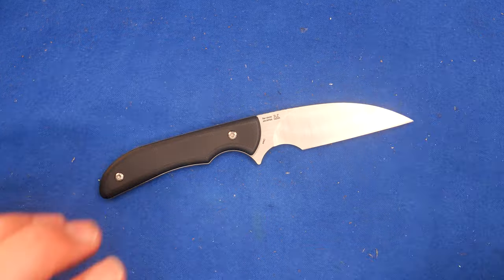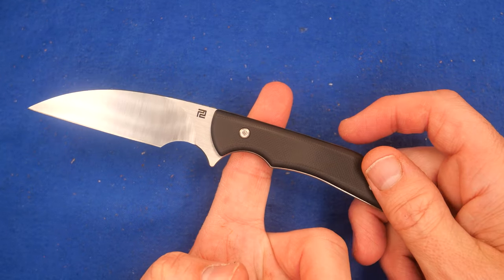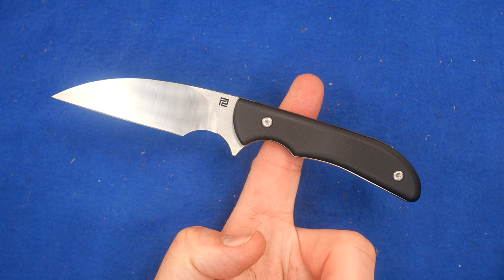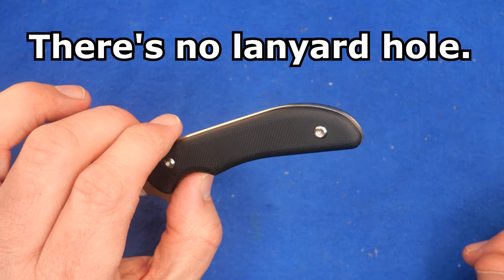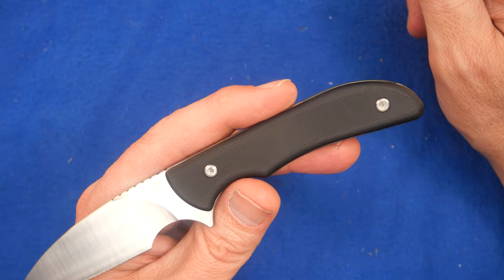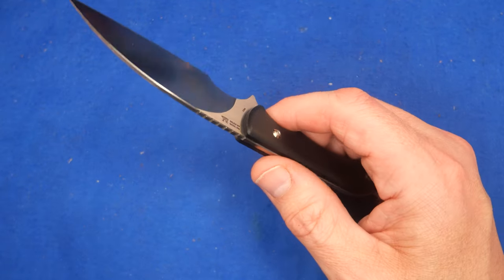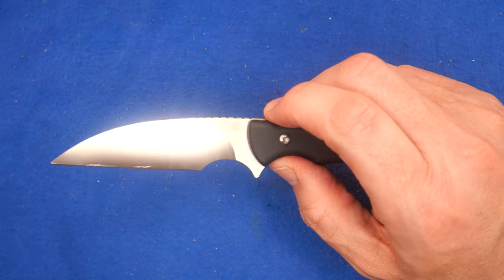I've spoken briefly about how it cuts. The balance point is right there — I like it to be over where your index finger grabs, or slightly forward of that. It could have been skeletonized a bit more. Another thing: there's no lanyard option on this knife. It's a smaller knife and probably doesn't need one, but I wish that was my choice. On fixed blades I tend to like lanyards. But the price range being around $40 US with discounts on top of that — not bad.